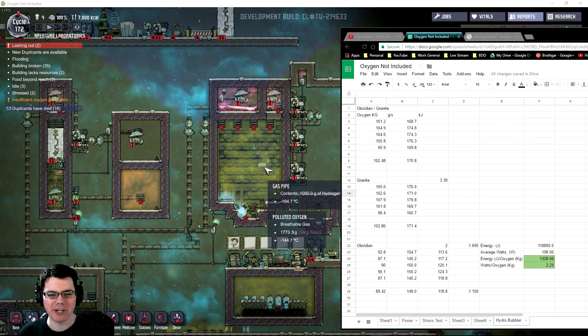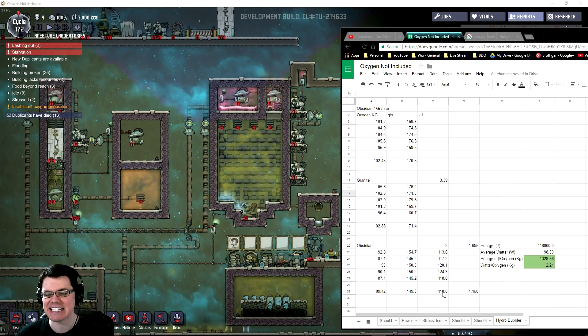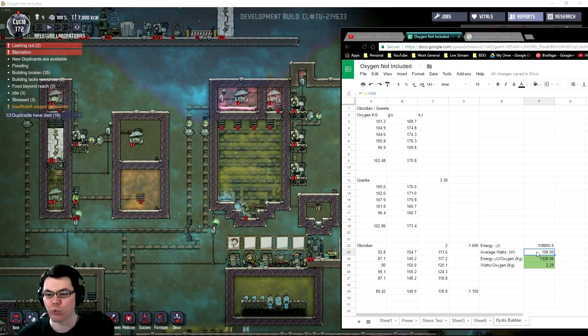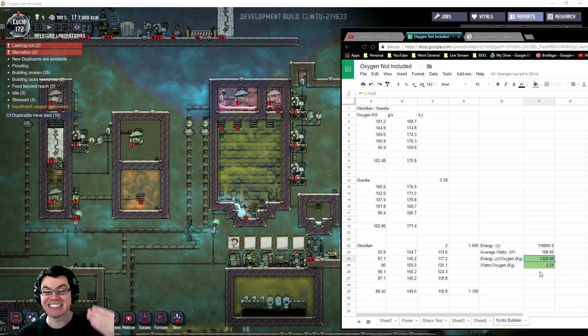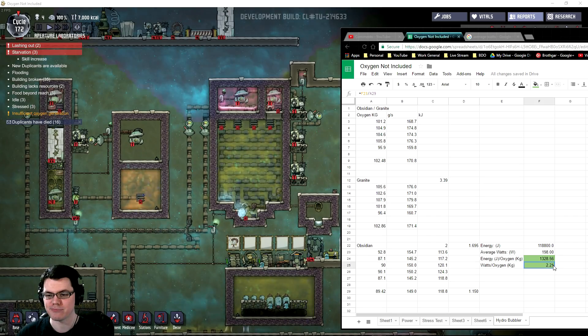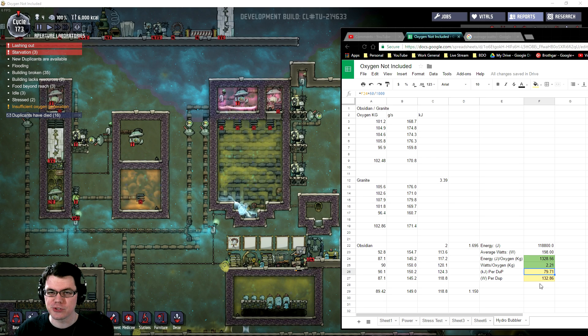I ran a power test to make sure my numbers were accurate. Over five cycles, the obsidian radiator averaged 118.8 kilojoules, with an average wattage of 198 watts — about half what you get off a hamster wheel. The amount of joules it takes to clean one kilogram of polluted oxygen into clean oxygen is 1,328 joules, or 2.21 watts per kilogram. Another interesting way to look at this is per duplicate: considering a duplicate uses about 60 kilograms of oxygen per day, that works out to 132.86 watts per duplicate.